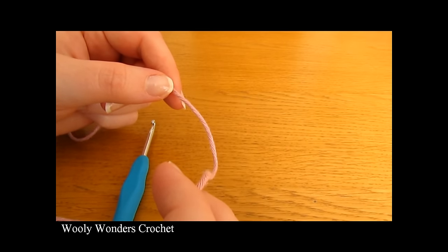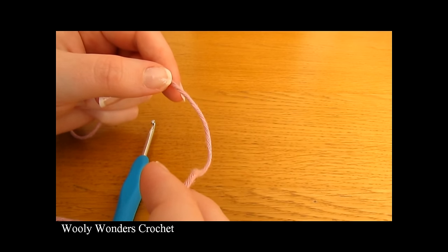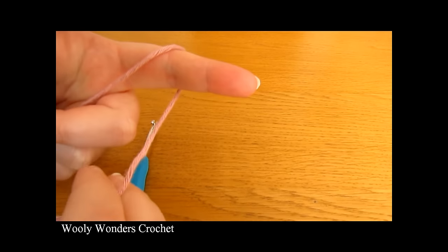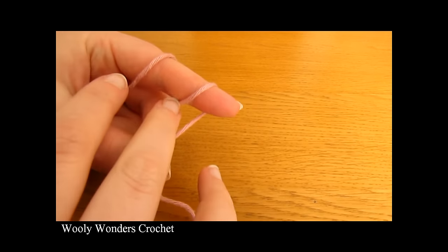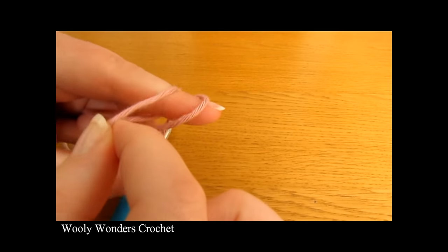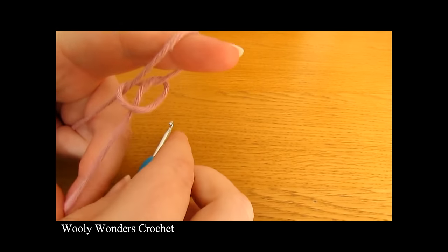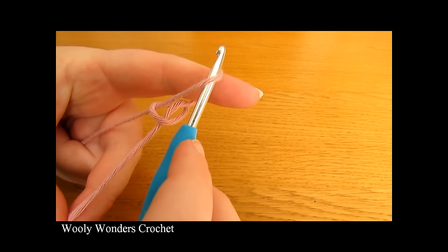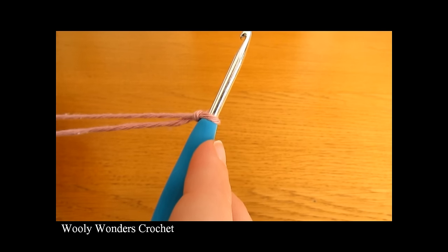To begin your case you want to start off by making a slipknot. Take your yarn, wrap it around your finger once and then twice. Then take the first loop and pull it over the second loop, and then take the second loop and pull it all the way over your finger. Take your crochet hook, go in through this space and pull tight, and there you have a slipknot.